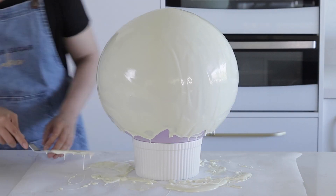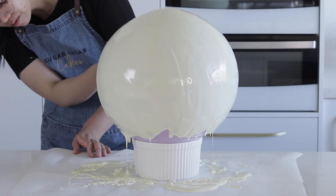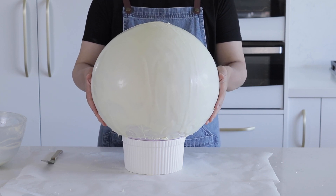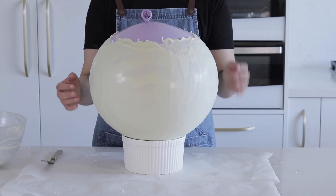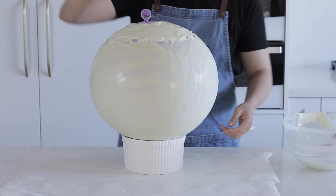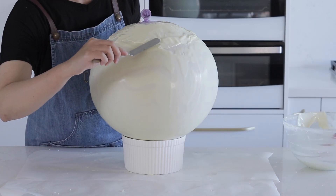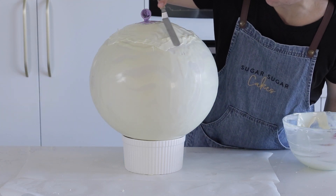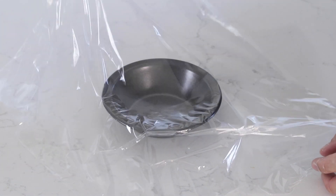Before the chocolate sets, spread some excess chocolate back onto the bottom side of the balloon — the aim is to get as much of the balloon covered in chocolate as possible. Allow the chocolate to set completely. When it has set, flip the balloon over and set it onto your stabilizer. Pour some more melted chocolate around the top, leaving about a three to four inch round opening at the top to remove the latex balloon later. You can use an offset spatula to get that chocolate layer as smooth as possible.